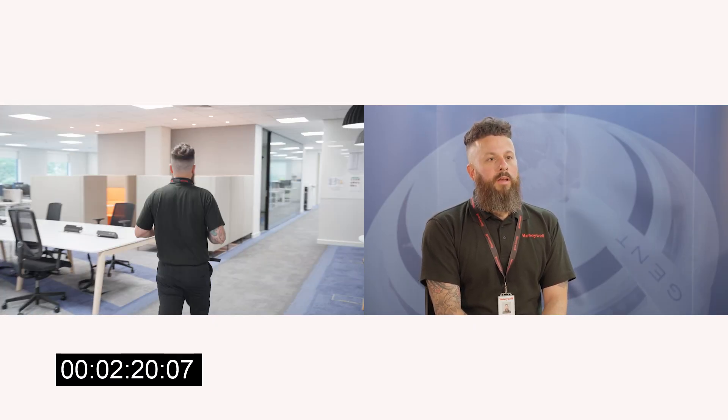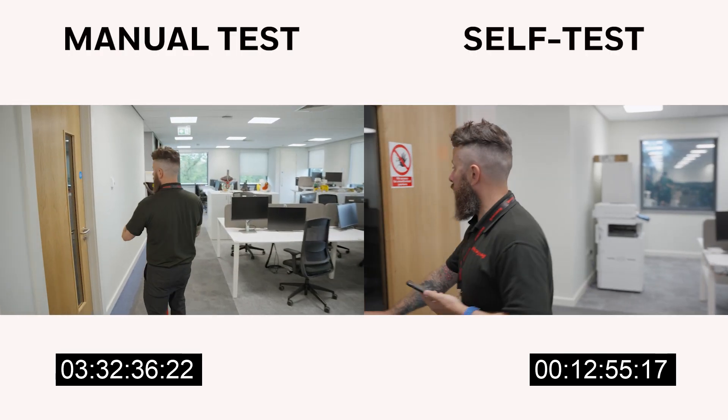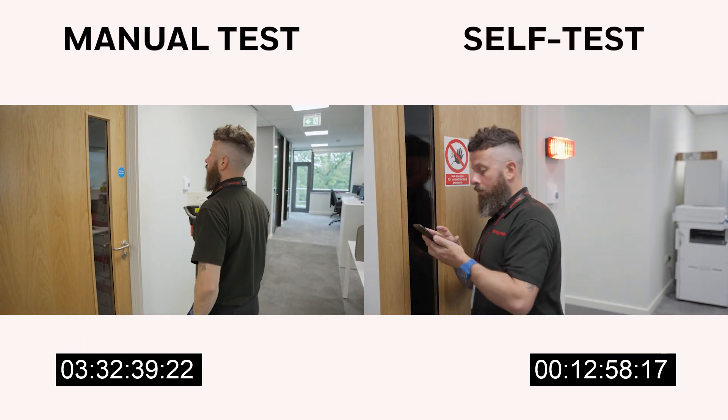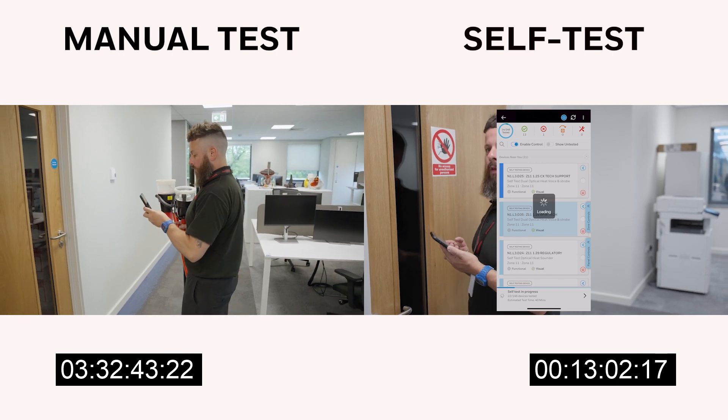My experience with the self-test process has been really positive. As a commissioning engineer, it's going to make my life much easier. You don't have to worry about getting keys to get into certain rooms — the amount of times I've been to jobs trying to get a key and that person's not in that day.